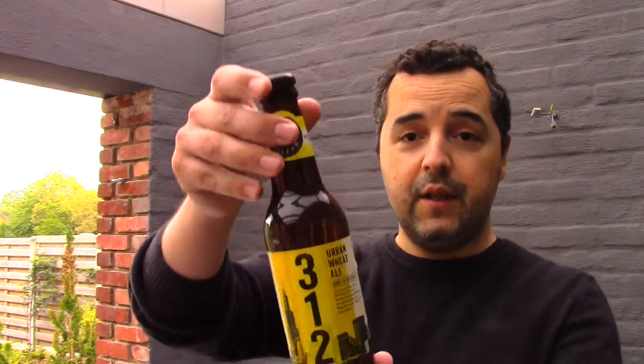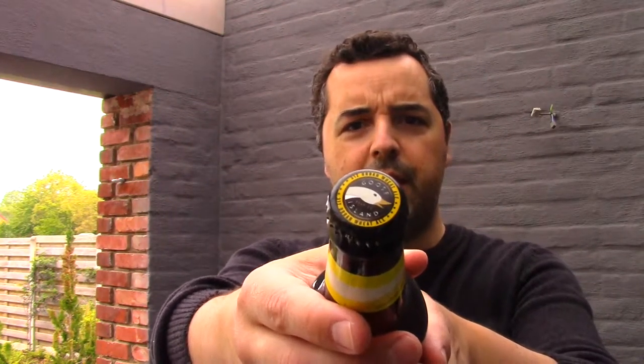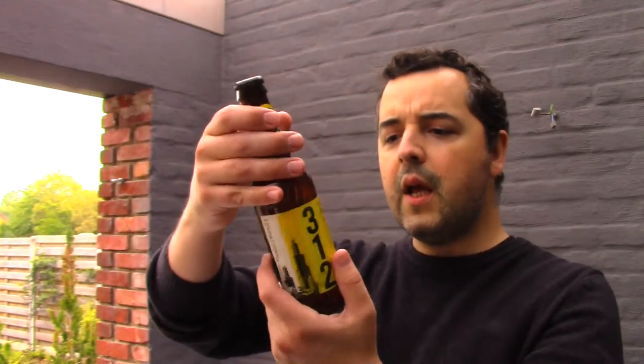Hello everyone, welcome to the Full Mugs View Reviews. Today we review this Urban Wheat Ale from Goose Island — a 4.2% ABV wheat ale.